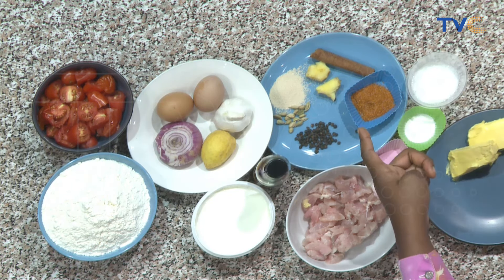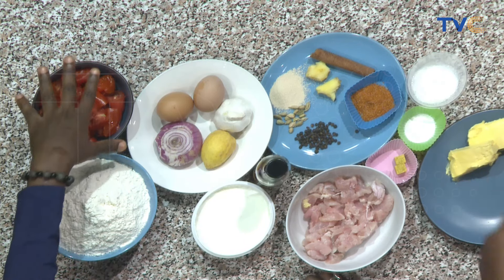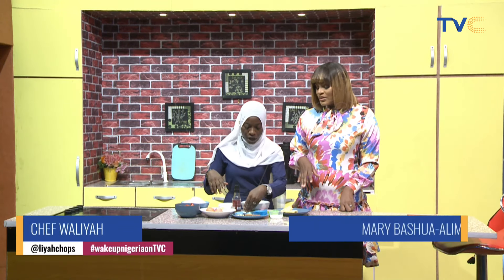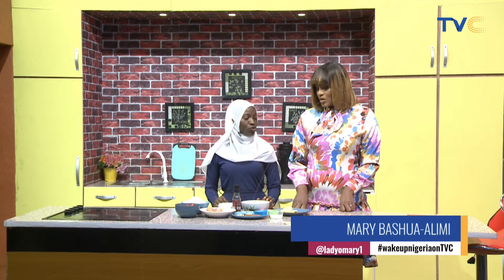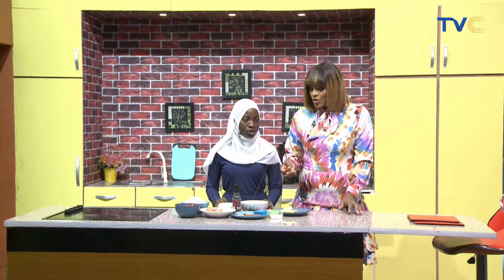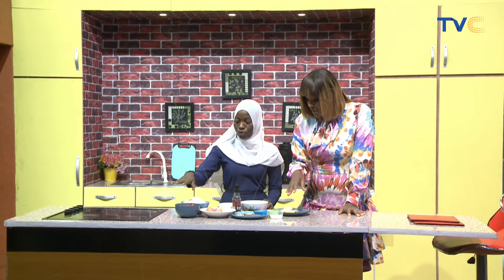Then of course the ginger — are we grating it? Yeah, we're going to grate it. After, we are going to stir fry our sauce whole like this, then we'll blend. So you're going to stir fry with the spices, all like this, and not blend into a puree. So that is to enhance the flavor. Yes, you're stir frying the spices as well — all of them.